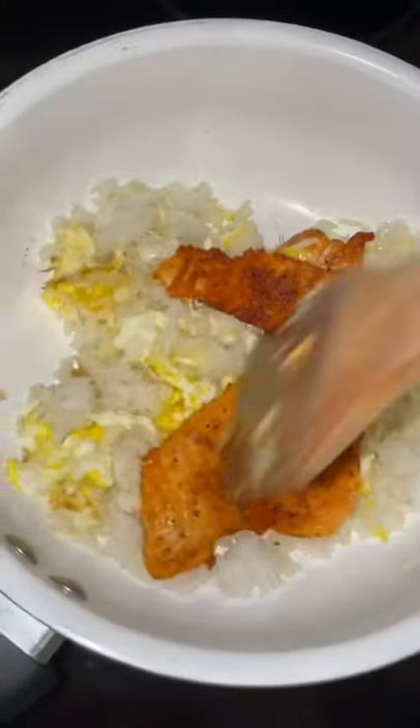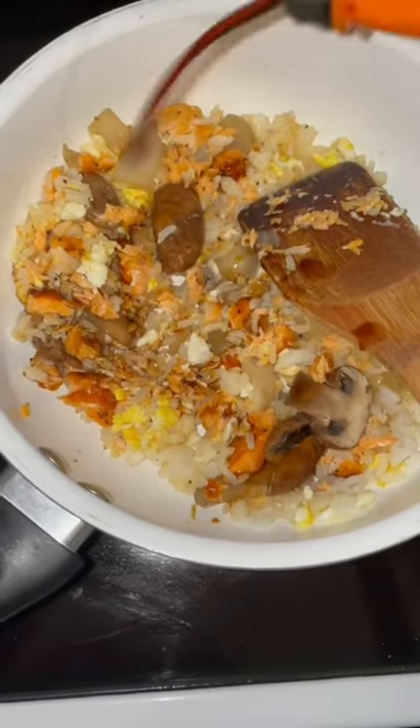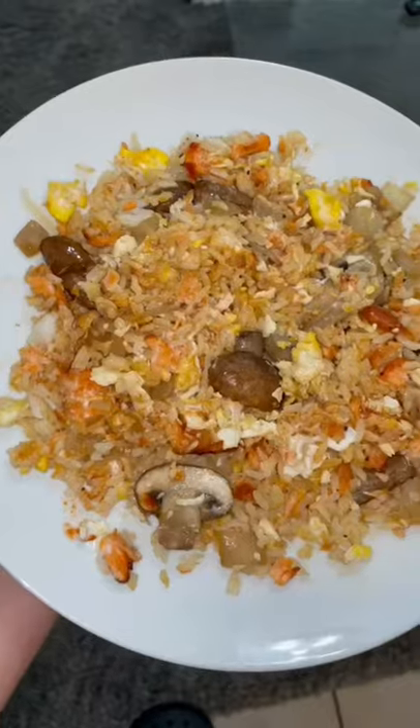Mix it all up, adding a little bit of teriyaki sauce right on top. Add in your veggies. Once it's all mixed up, add some mayo and some sriracha sauce and mix it all together. I added a little bit of sesame seeds on top, and this meal was delicious. Follow me to see more!